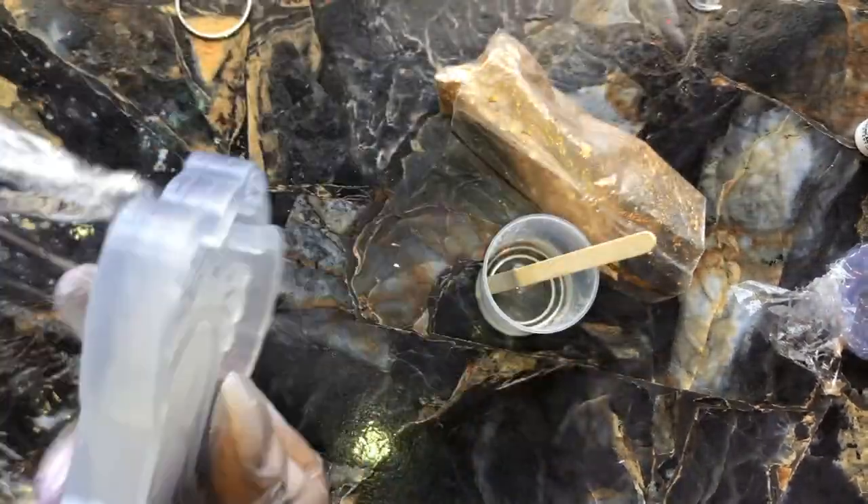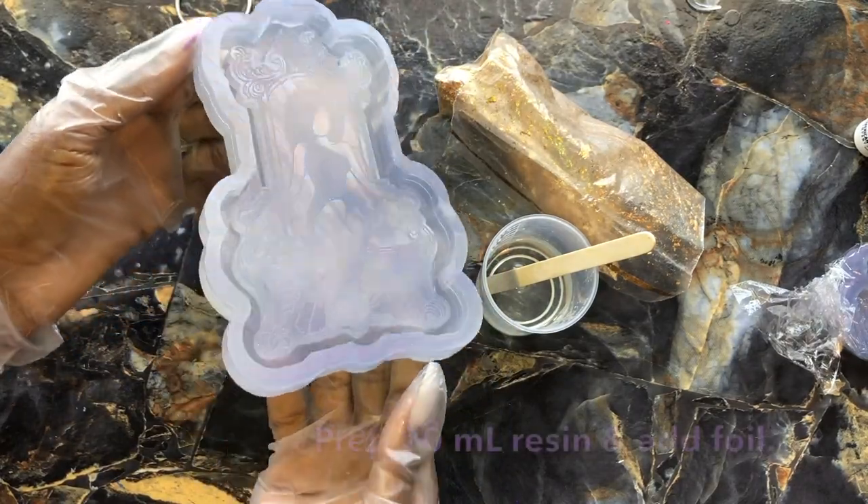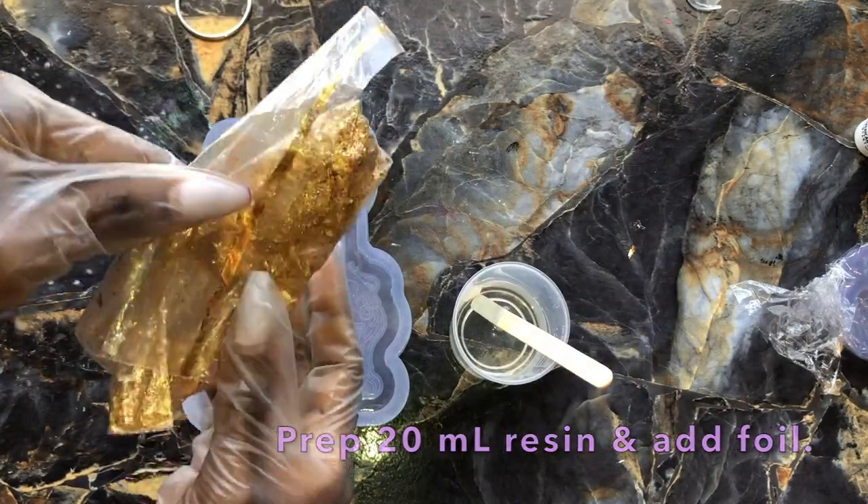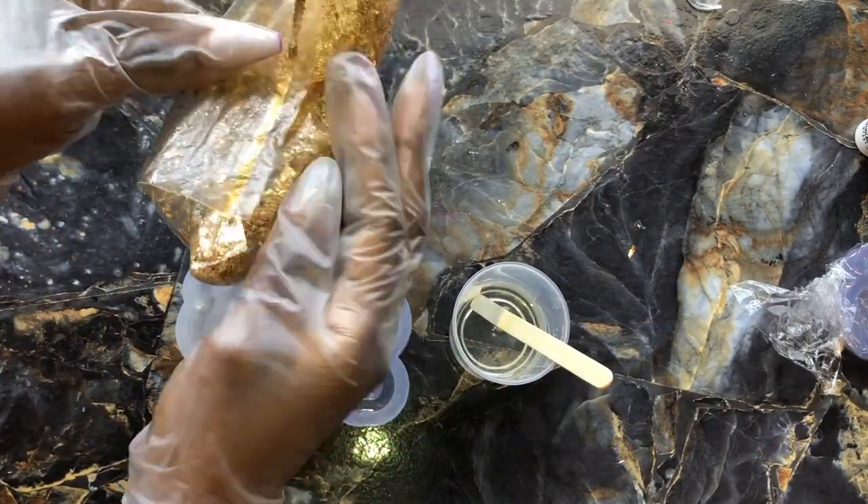Alright, getting started is super super simple. Each tray does come wrapped, and they are going to come more transparent now so they can also be used with UV resin so that way you won't have any issues.